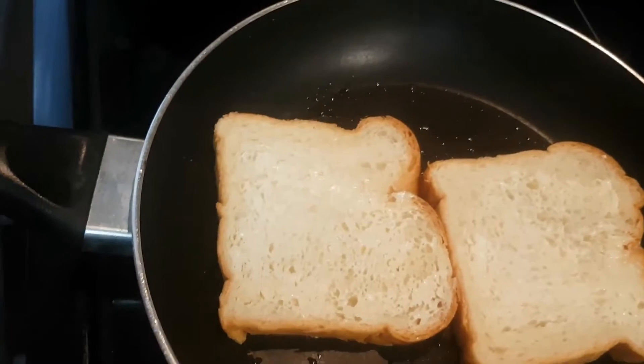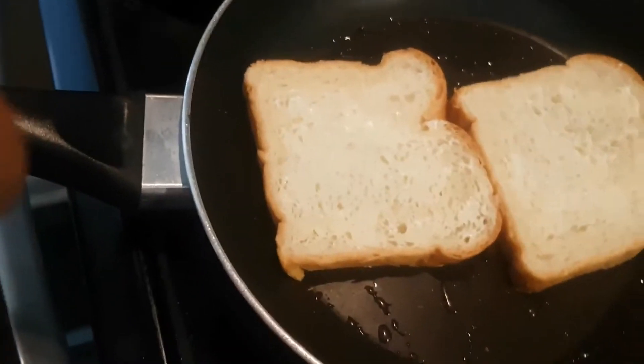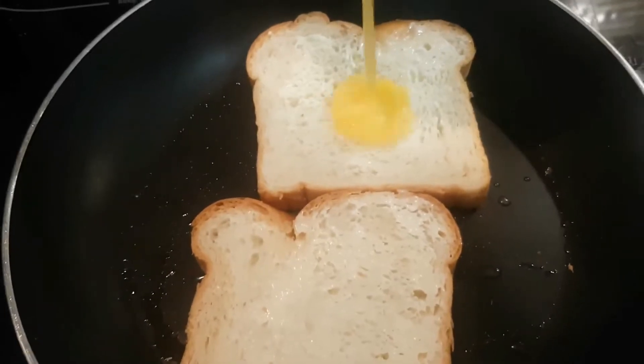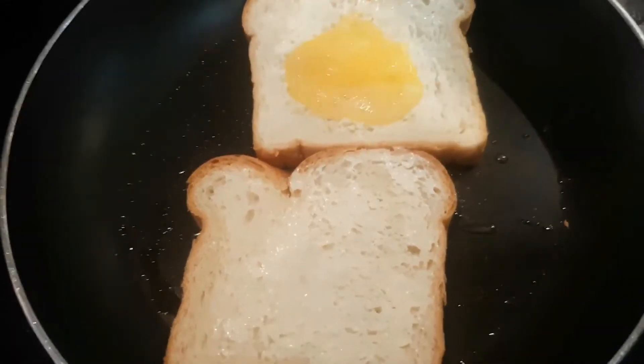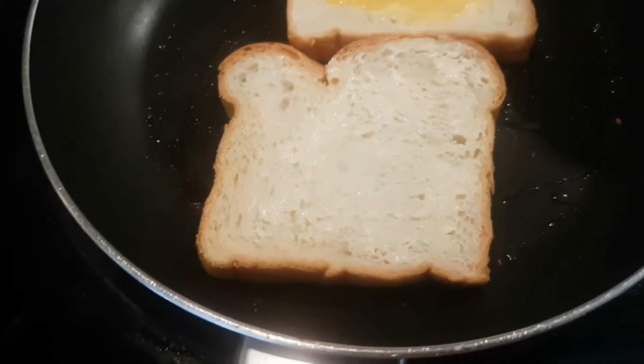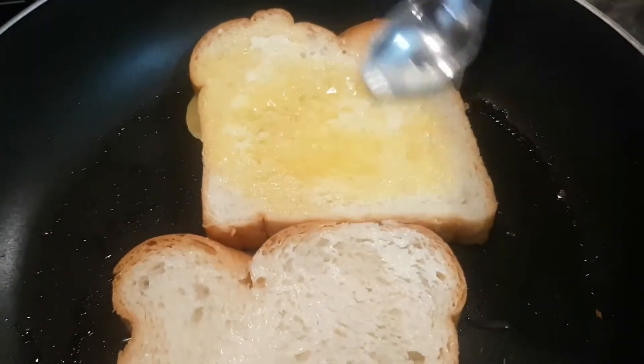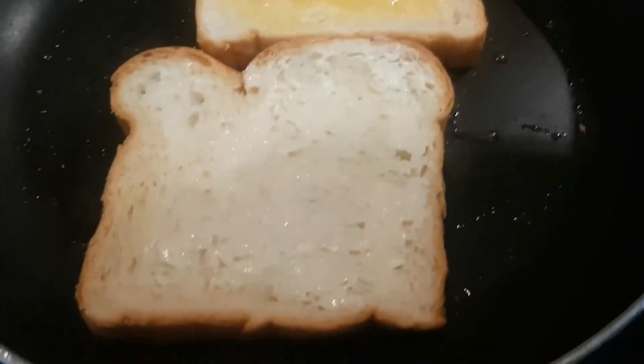I have my egg and I'm gonna put my egg onto the toast. I'm gonna use a spoon to spread it around a bit more. And now the other bread.